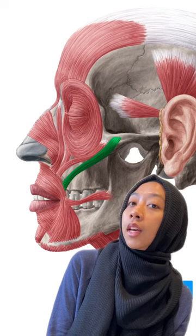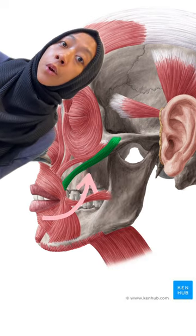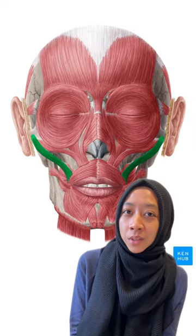You didn't see that coming, did you? And you can clearly see in this lateral view that if the muscle contracts, it'll pull the corner of your mouth upwards, and if this happens on both sides, you'll smile.